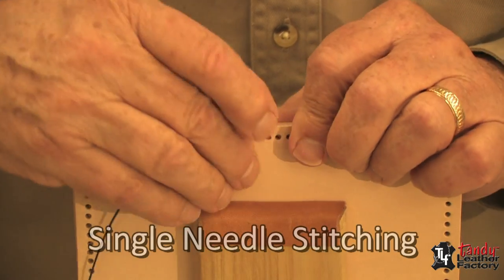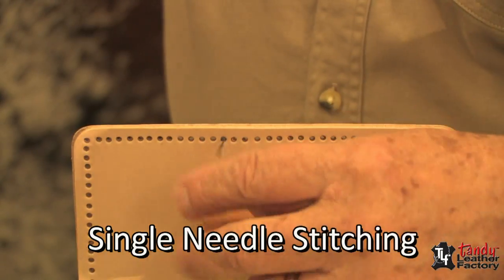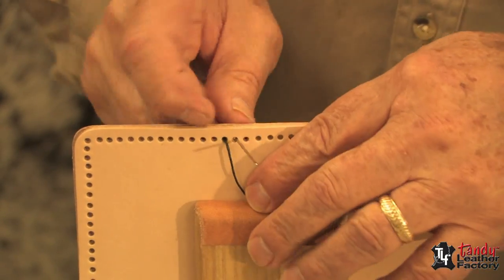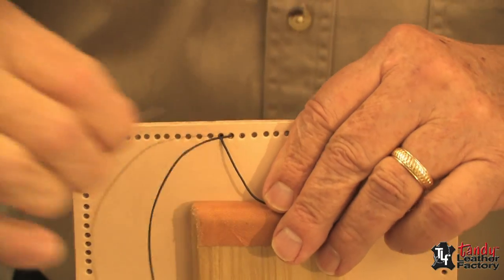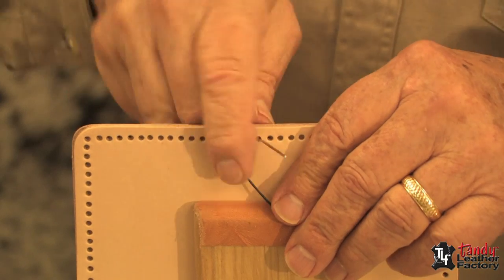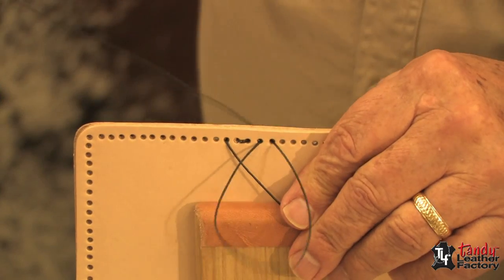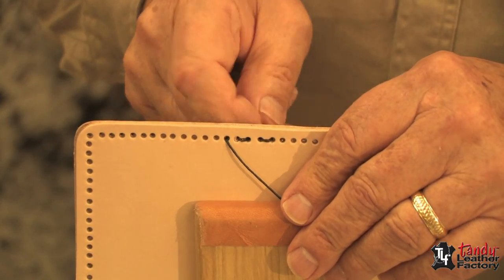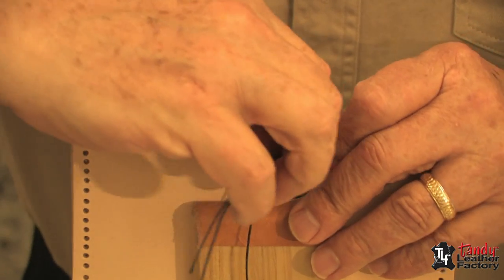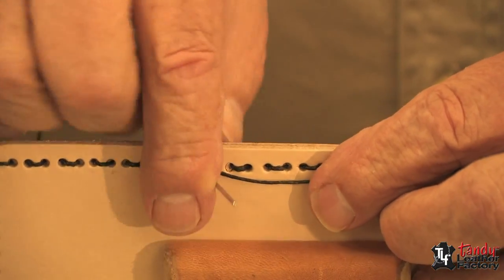To do the single needle stitch, it's just a matter of taking your thread, leaving about an inch or two, and going in and out from one hole to the next. We'll go all the way around our project just like this.